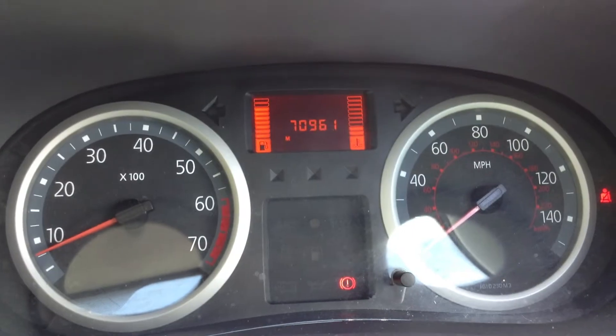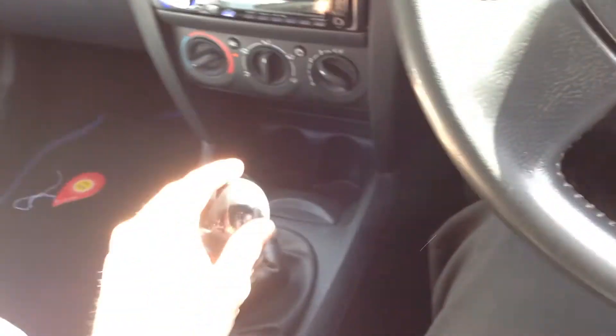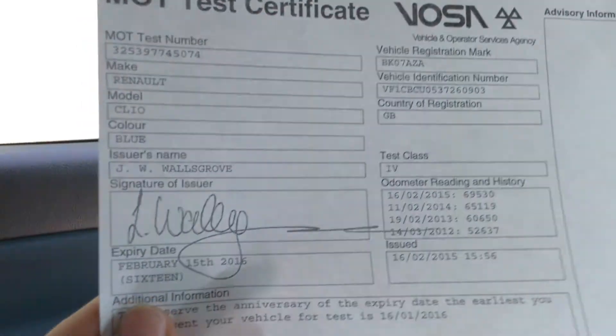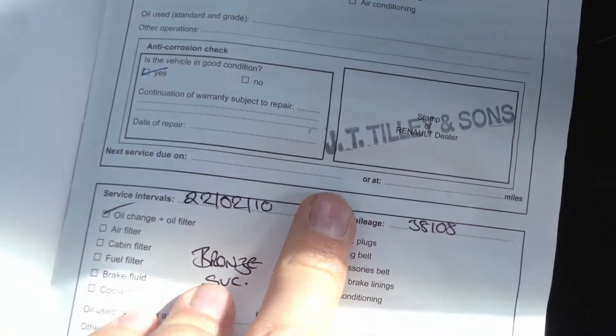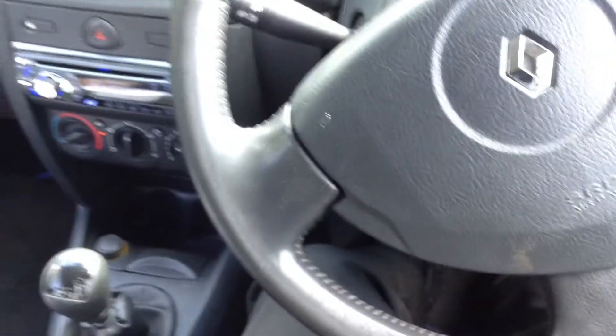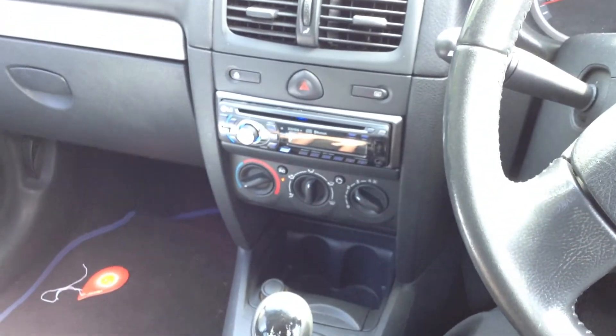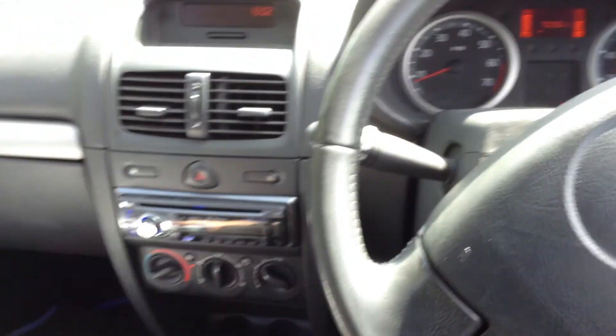The mileage is 70,961 — not bad at all for the vehicle's age. It's manual transmission with a bit of wearing around the gear stick. Looking at the V5, the car has had two owners. The MOT expiry date is February 15th 2016, so you get a year's MOT with the car. Service history is only partial — first service recorded at 16,000 and the second at 38,000. Overall it's a lovely car for the money, not in bad condition at all — just a couple of cosmetic marks, but you can tell it's been looked after. It's a 2007 Renault Clio Campus Sport.